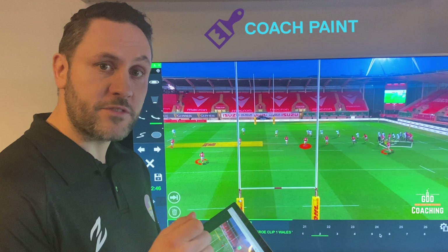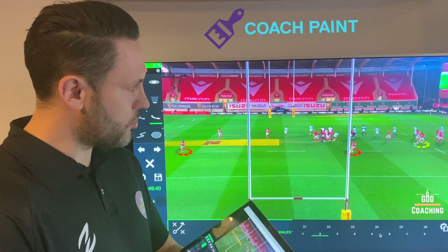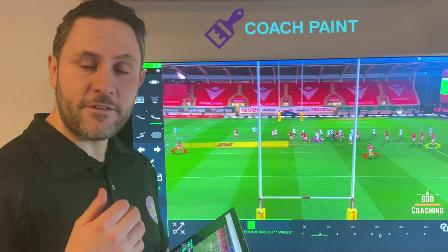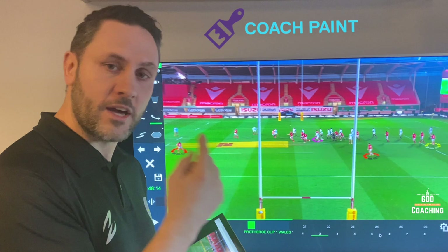Once the ball has gone, he then immediately reloads back to the edge. You'll notice him in yellow just making his way slowly back to the angle. His job there is — if England run an 11 play, hitting this first phase and then back the other way, or a 21 play where they've got two phases around the corner — he's always there to make sure there's a fast play on the edge, so England can't attack the slower players there.